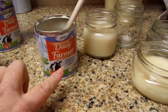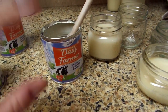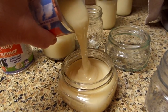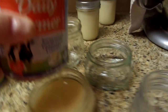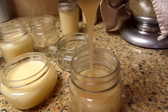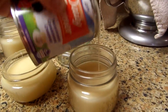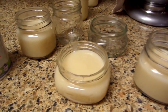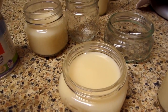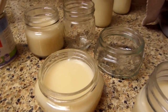I just got these at the 99 cent store — same brand as they have at Walmart except Walmart's are almost three dollars. You just open them up, pour them into the jar, and remember to leave headspace just like you normally would with any other canning. Some people add a little bit of vanilla at this point and stir it around. I also heard of another lady adding pumpkin pie spice which is supposed to give a great pumpkin flavor, but today I'm just going to make the plain caramel.